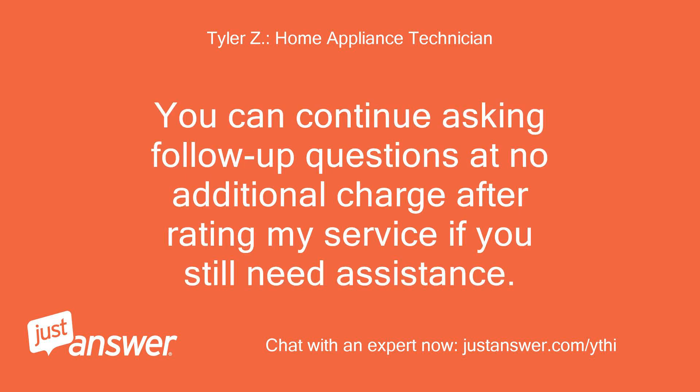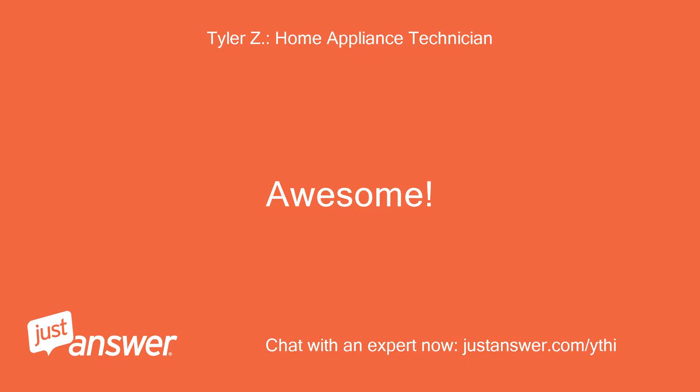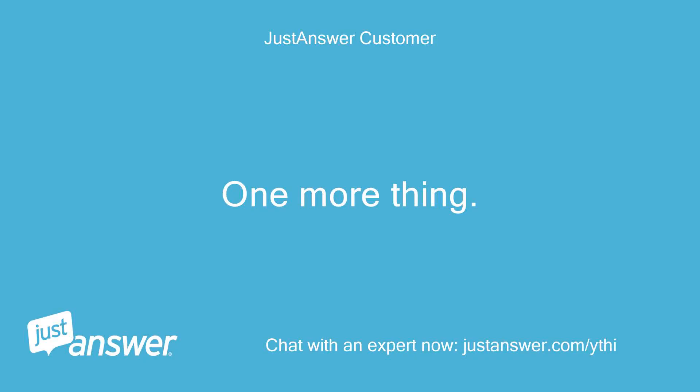You can continue asking follow-up questions at no additional charge after rating my service if you still need assistance. Fixed it — the reset worked. Thanks! Awesome, I'm glad it was so simple.